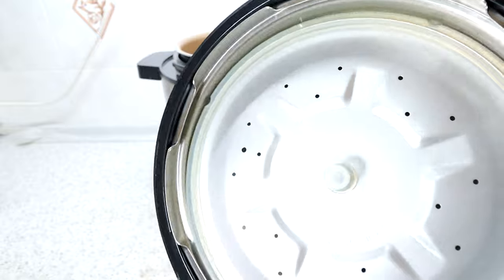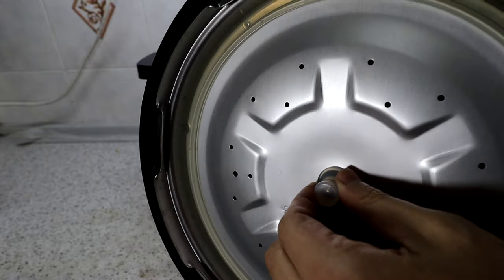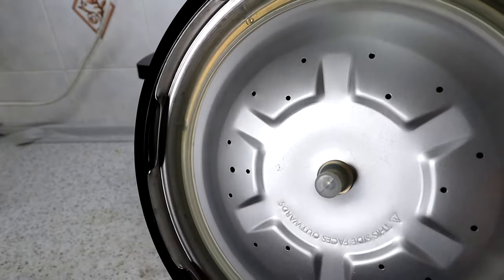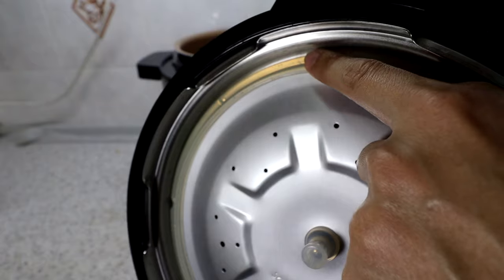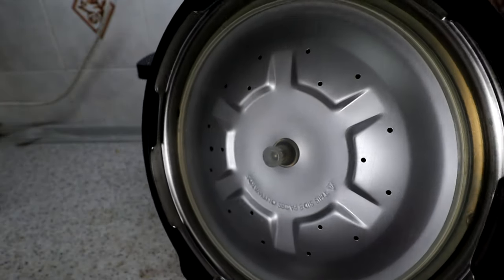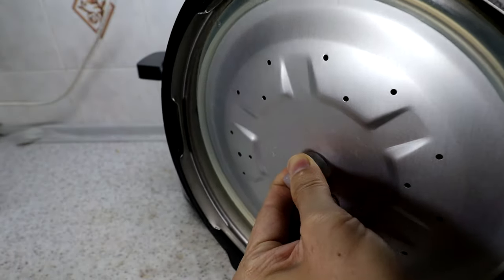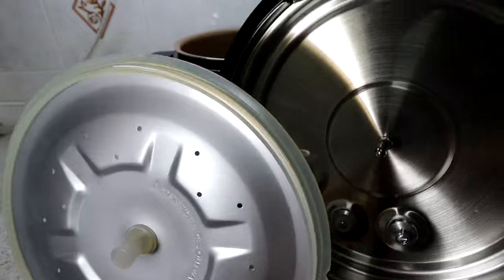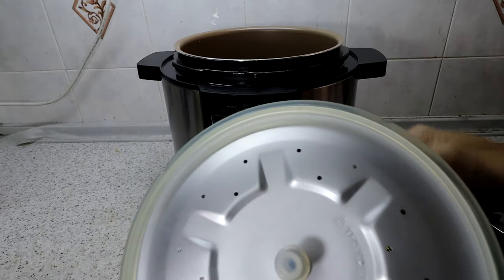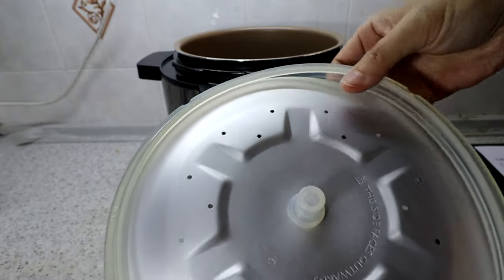The inner lid has a silicon rubber seal ring that is very high quality — it handles high temperature and pressure. To clean it, you just pull from the middle portion and take out the inner lid. For thorough cleaning, you can also remove the silicon seal ring.